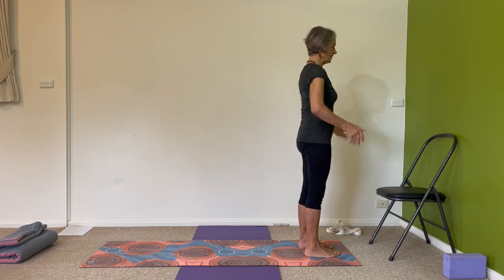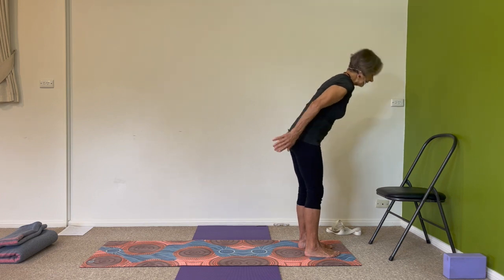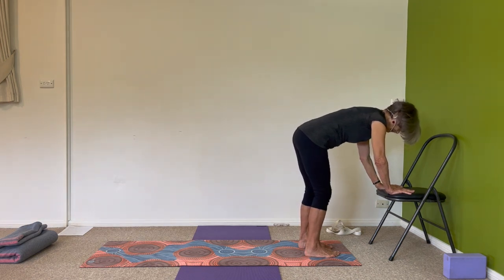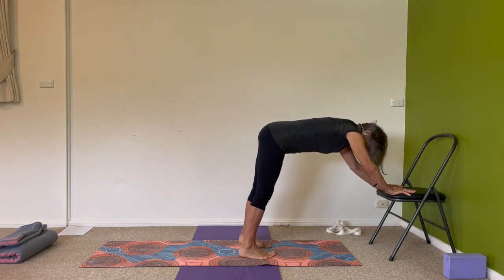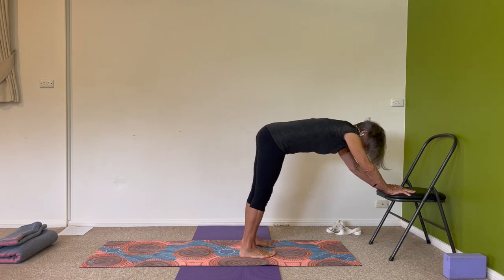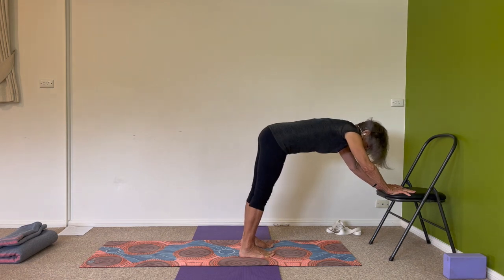Come all the way in and up to standing. A little break — shake out your wrists, your elbows, your shoulders. Getting back into it, replacing your hands onto the seat of the chair. Take a few steps back away from the chair. I've gone back far enough so my legs are on a little bit of a slant. Your feet are strong — have a look at your feet, lift your toes, all five toes facing forward.